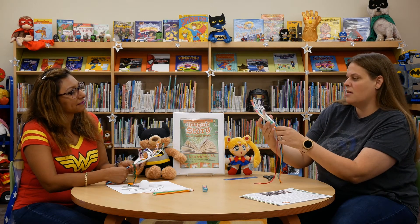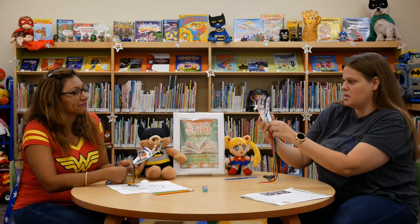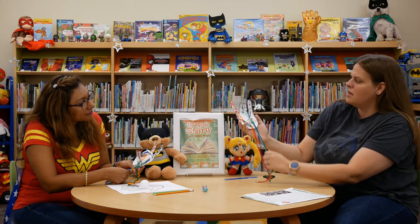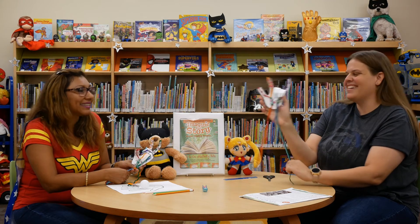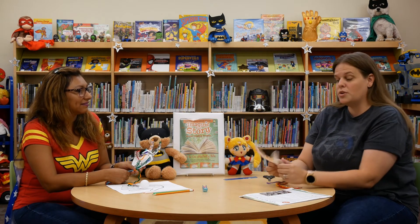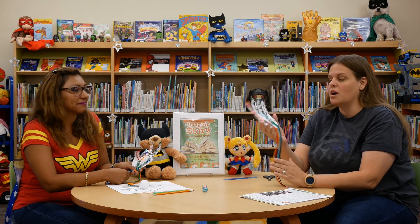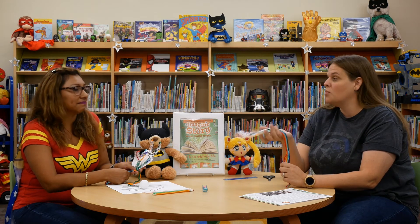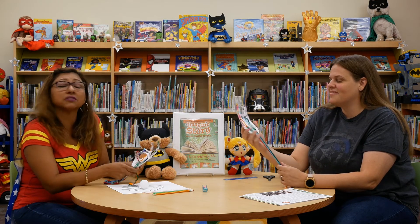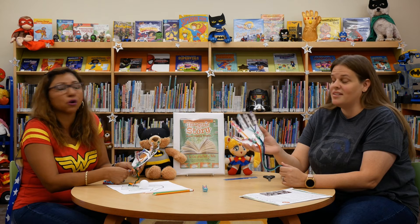I wonder if I could do 'I love you' in sign language. I'm going to pull the blue and the green. Awesome! You can also decorate your hand if you want to color it or you can add glitter to your fingertips. Just be creative with it. Make it your own.